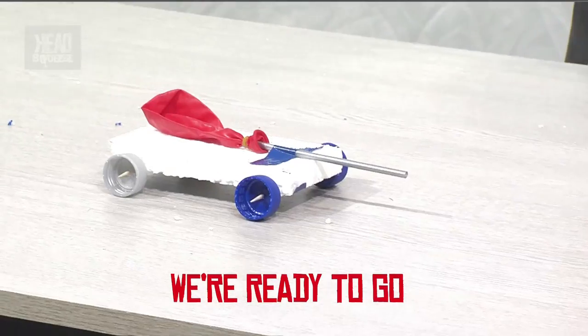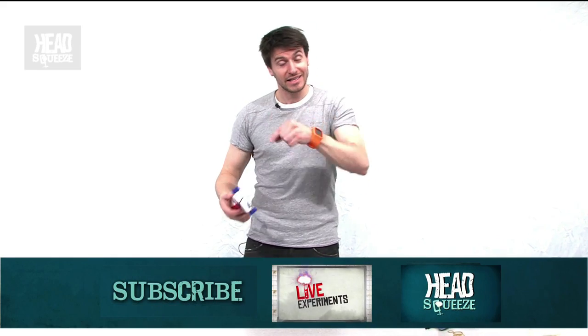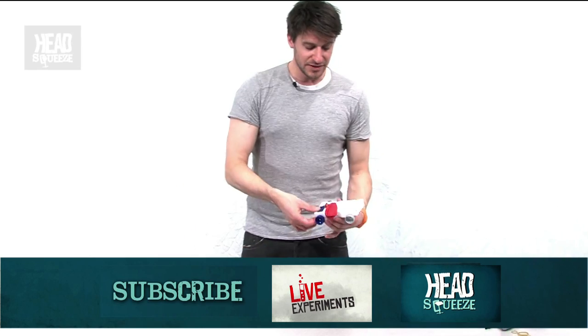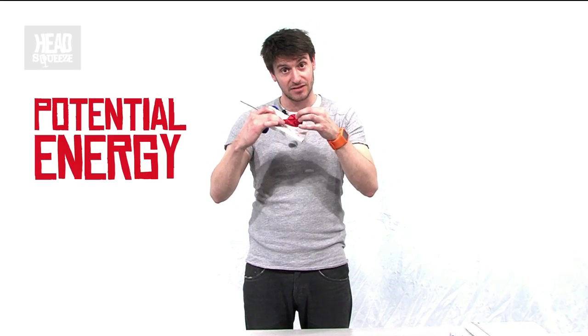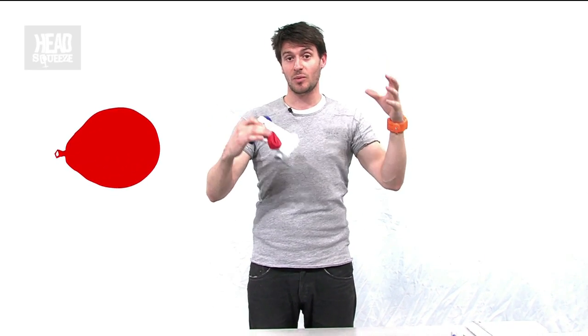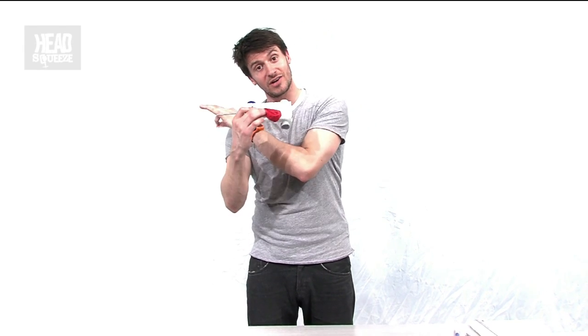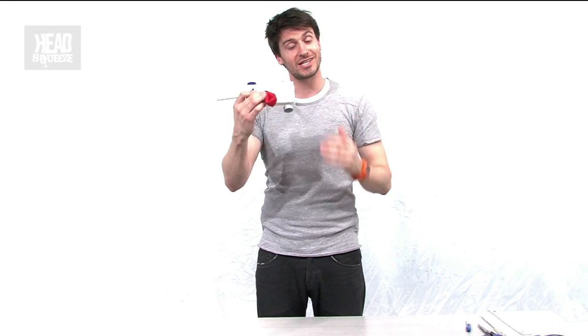And there we go — that's pretty much it, the straw is taped down. When I blow up the balloon, I'm filling it with potential energy because of the elasticity of the rubber. That builds up pressure, and when we release it and let the air flow out, we're releasing the potential energy. The air accelerates out in one direction, which in turn accelerates the car in the opposite direction. As the potential energy transfers into kinetic energy, we see our car move along the track.